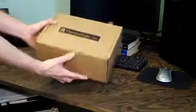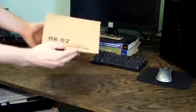If you look at the outside of the box here, just a plain generic brown box, which is typically what Thermalright does with their packaging. As you can see, it says here HRO2 Fanless and Low Noise CPU Cooler.